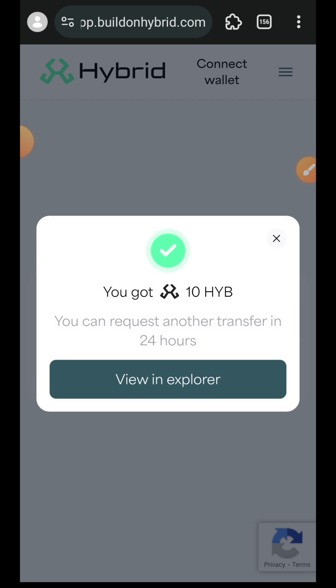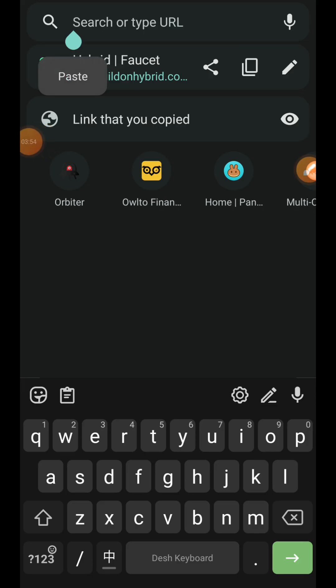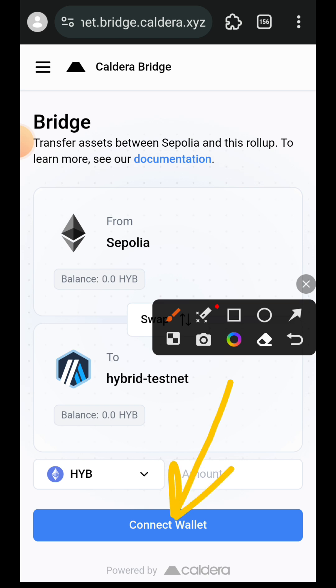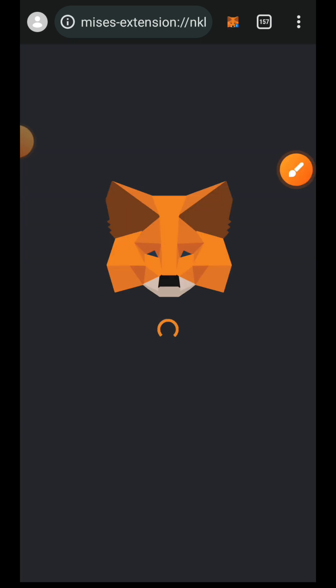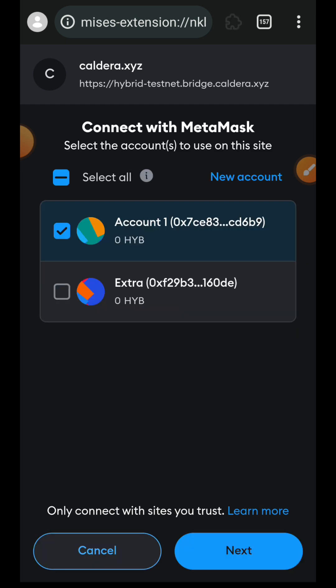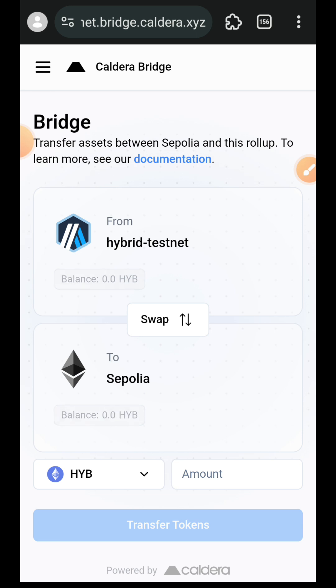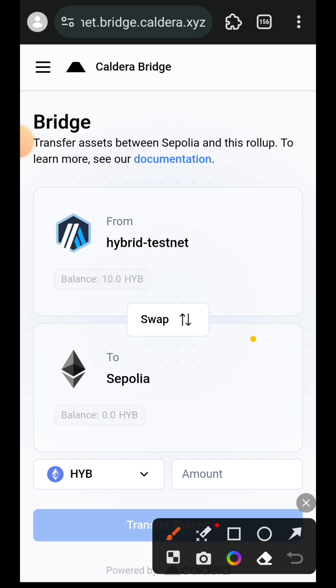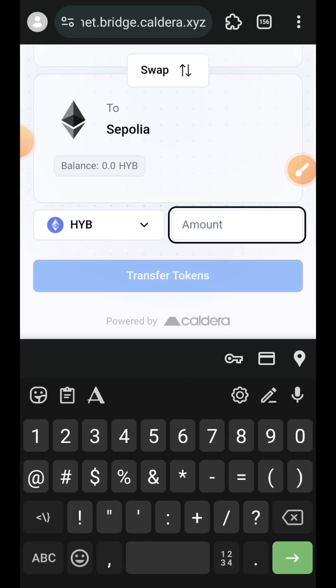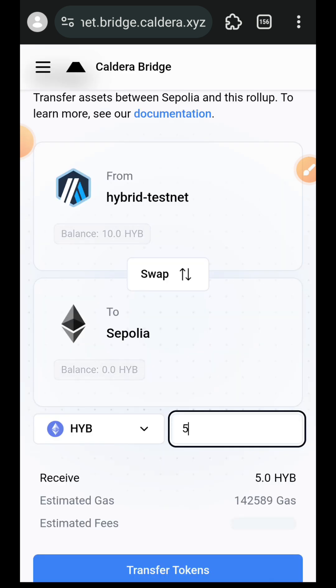I am going to be visiting Hybrid Bridge and we are going to be bridging between Hybrid and Sepolia. I'll open up a new tab and then paste the link to the Hybrid Bridge. Tap on 'Connect Wallet'. We want to bridge from Hybrid Testnet over to Sepolia, so enter the amount of HYB tokens that you want to bridge, then tap on 'Transfer Tokens'.